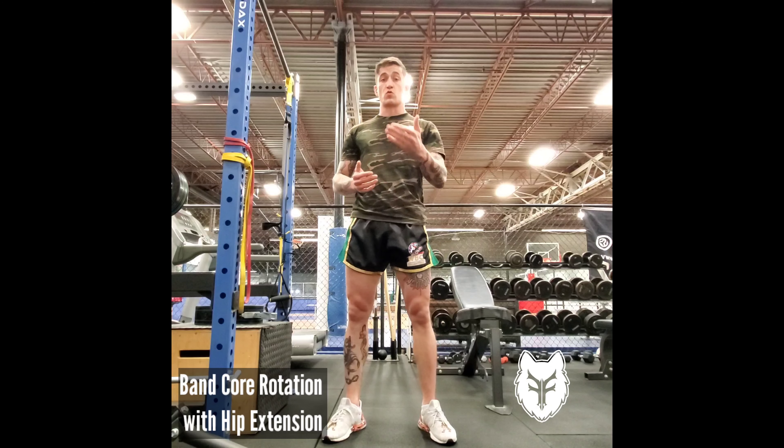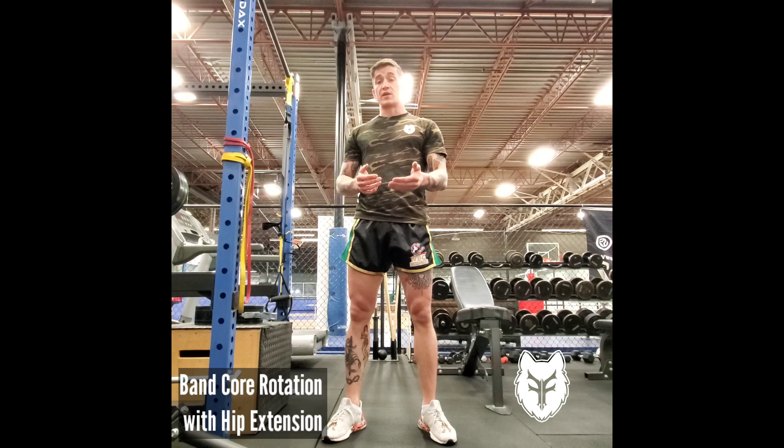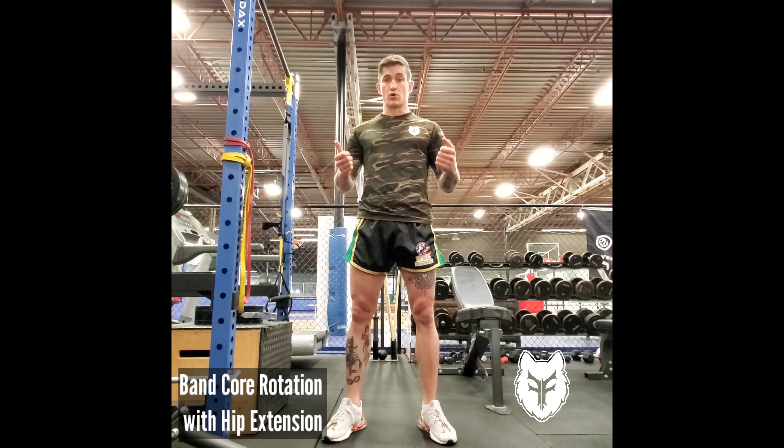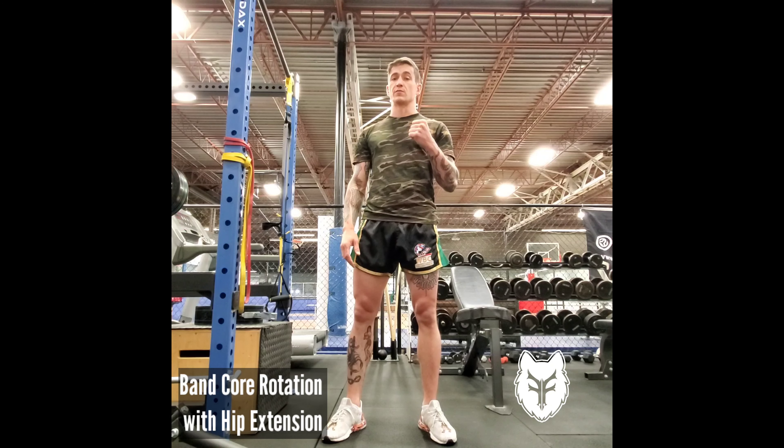Hey, just going to go over one of my favorite core exercises, which is a great exercise to develop that kinetic chain — generating force from the floor, putting it through your core and into your limbs. Really important for being able to strike hard.